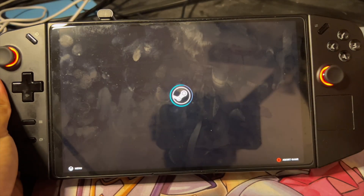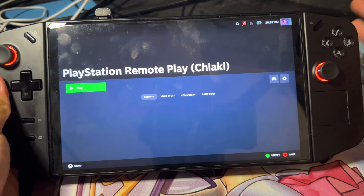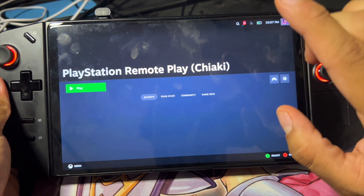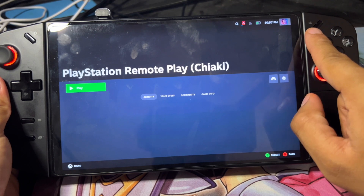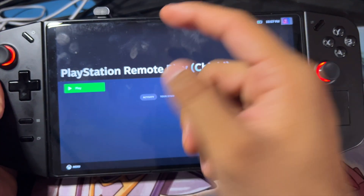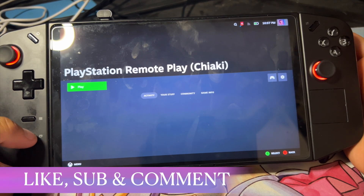I just want to make this video real quick. Before, it would only work sometimes, and then I realized for some odd reason it works best if your buttons are swapped — meaning your Legion L and R buttons are down here and your start and select are up here. Why, I don't know.